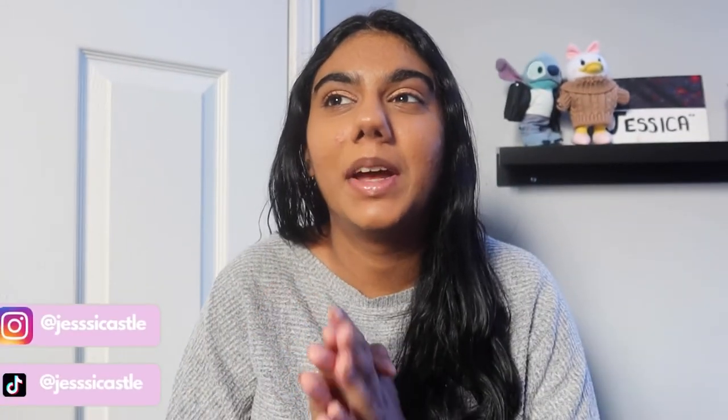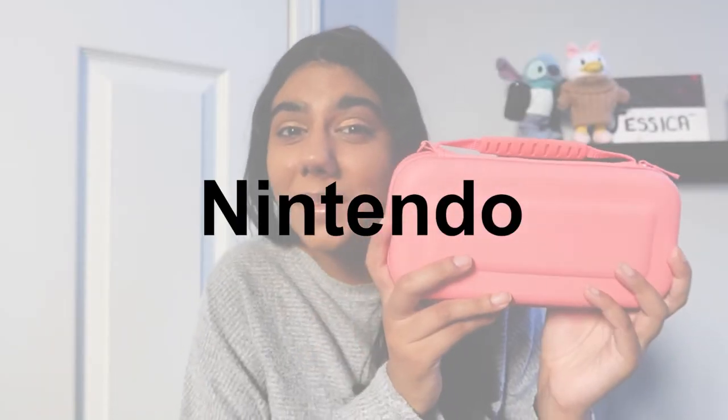Hey guys, welcome back to my channel — it's Jess. It's been a while since I uploaded, so I thought I would come back. I really missed you guys! Today we're going to be reviewing the Nintendo Switch Light. It's in its case right now, but I'll take it out to show you. I got my Nintendo Switch for Christmas and I got the Light because it's so much cheaper and I love the portability aspect of it.